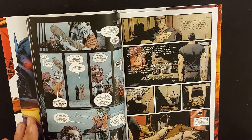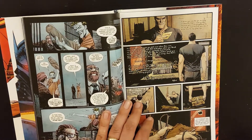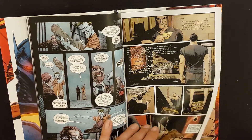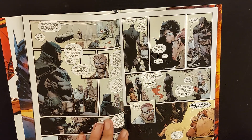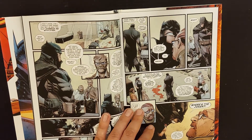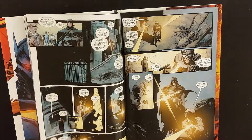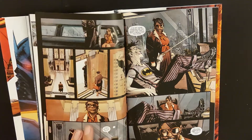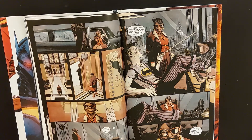We see Joker escaping Gotham prison, and then the action turns to Batman who's finally got the courage to read Alfred's note — which says you've got to stick with your family, look for love, don't isolate yourself. Joker is no longer Jack Napier; Jack Napier is buried deep inside the Joker, so it's Joker as you know it.